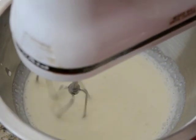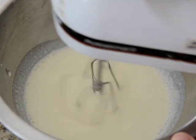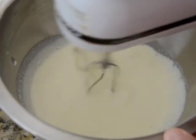While my custard is cooling, I'm going to make my whipped cream. I've got a cup of cream in here with a third of a cup of sugar and I'm going to whip this to soft peaks.